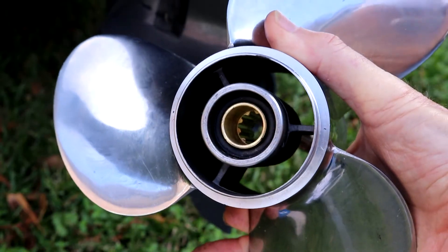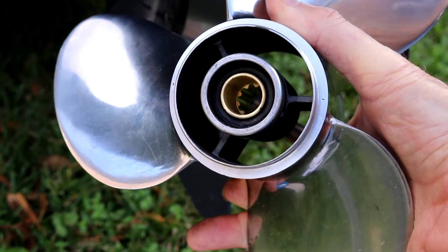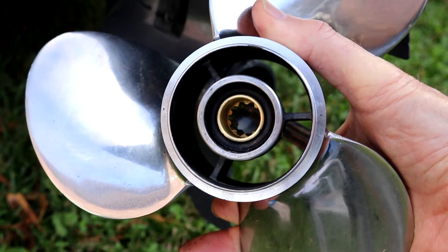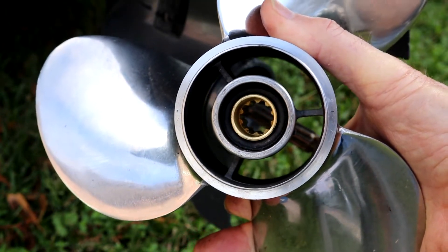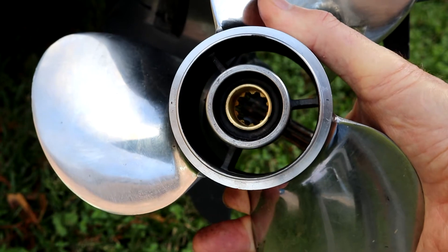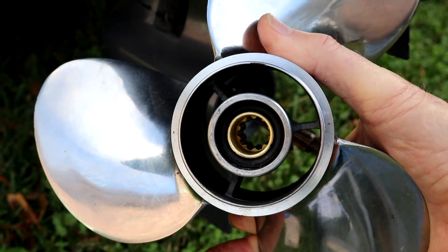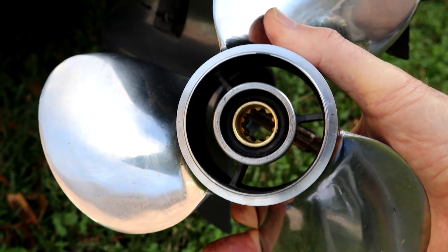Hey guys, this is a little 25 horsepower Yamaha and I recently had a situation where there's the pressed-in slip clutch rubber and I couldn't tell whether it was slipping or not. Most of the time when these things slip, they just give out all at once and you have to basically idle in to get any kind of traction at all.